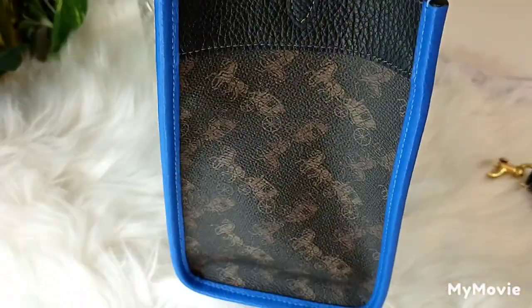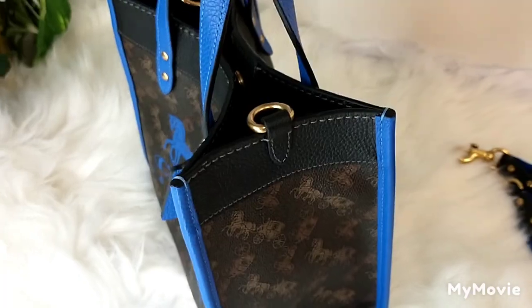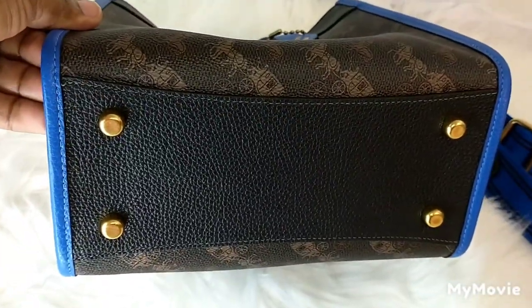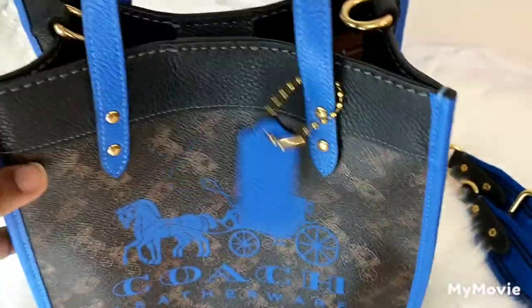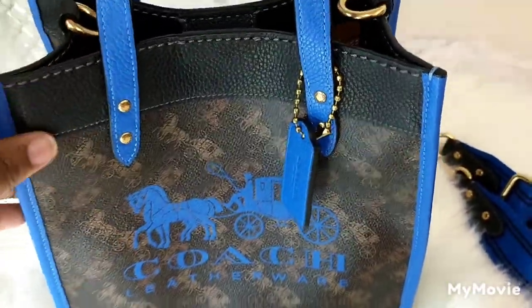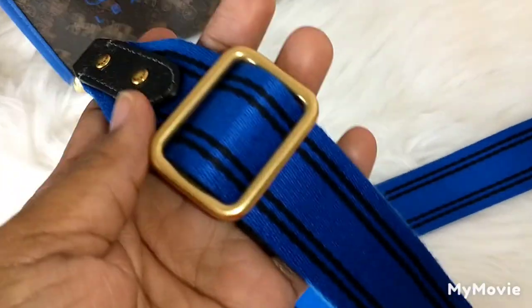This is the bag — it's such a beautiful bag. This is the side of the bag, and this is what it looks like on the bottom. I'm loving this truffle blue. There's a Coach tag, and the bag comes with this beautiful strap.